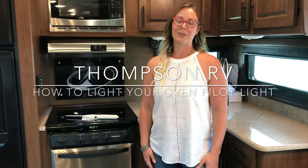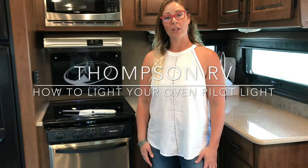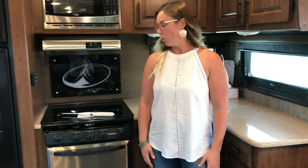Hi, I'm Corinne with Thompson RV in Pendleton, Oregon. With your Outdoors RV Owners Group video today, we are going to talk about lighting the oven pilot. We get a lot of questions on this.